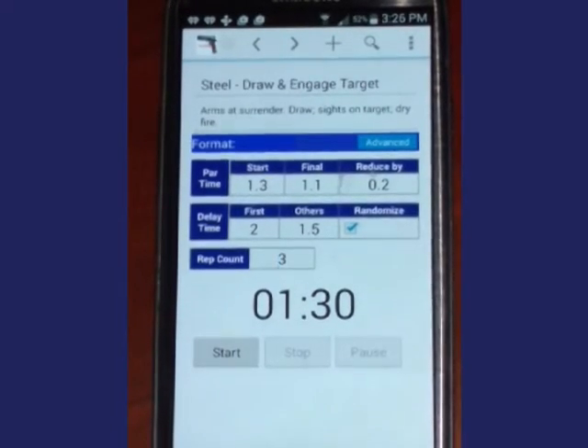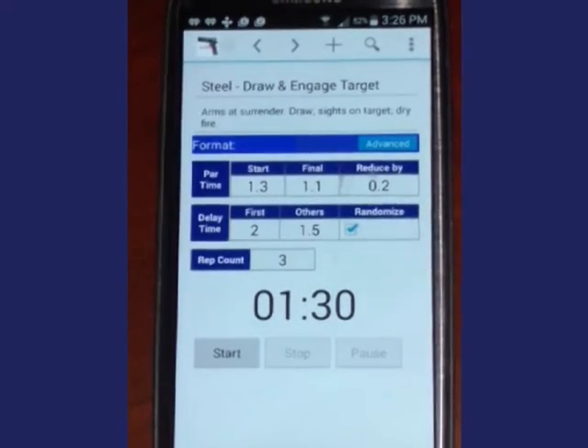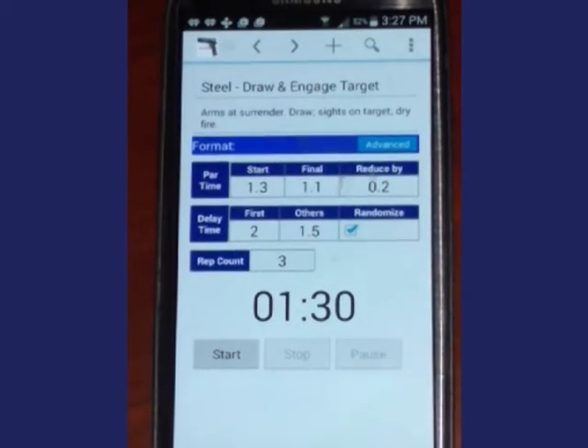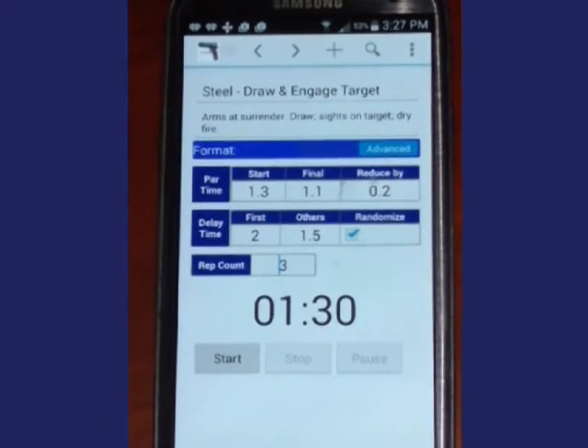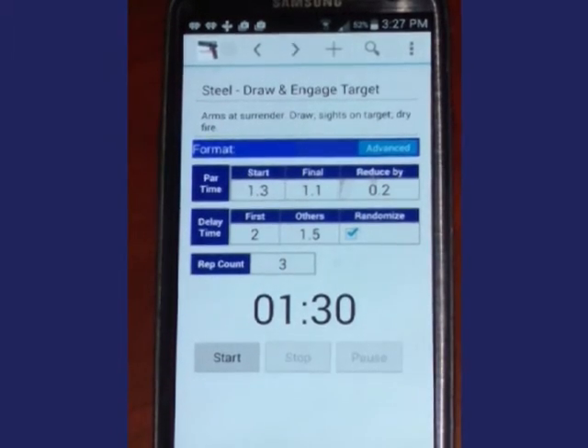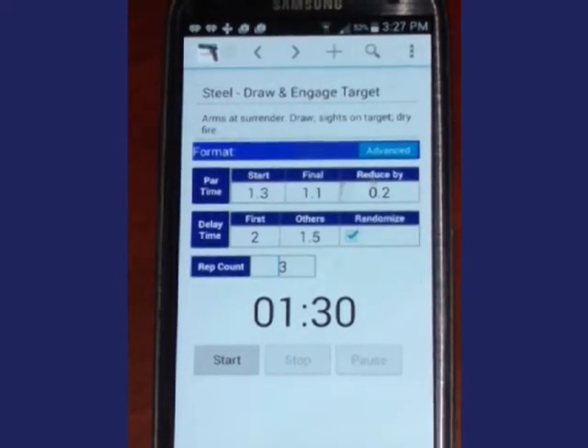The description is: arms at surrender, draw, then sight in on the first target and engage it. I will start at 1.3 seconds and finish at 1.1 seconds, decrementing by two tenths of a second per iteration.